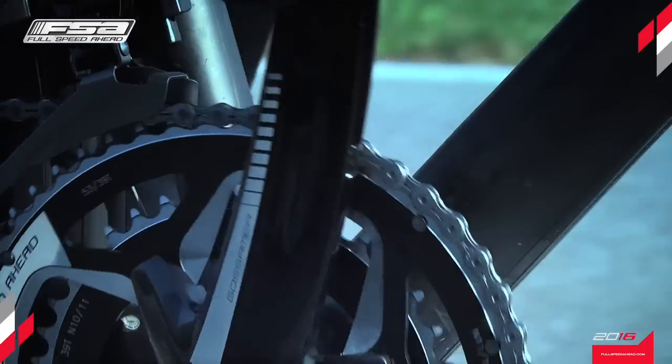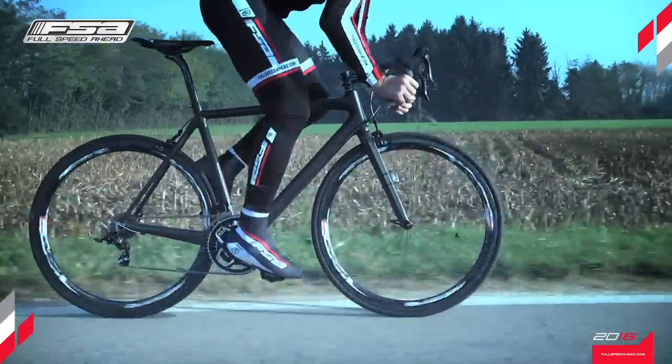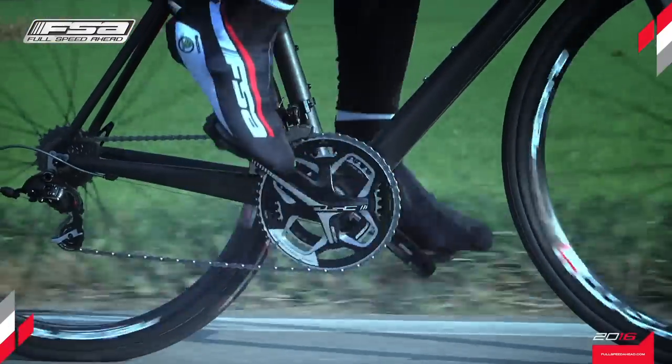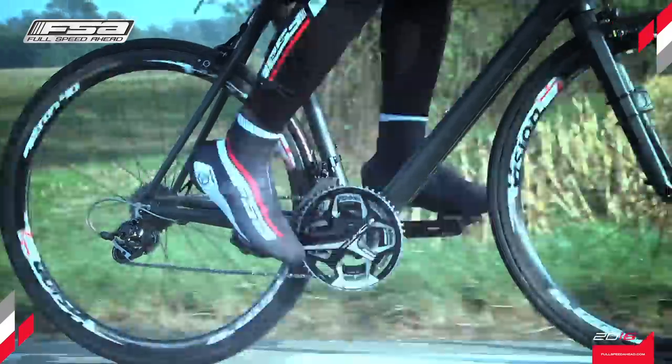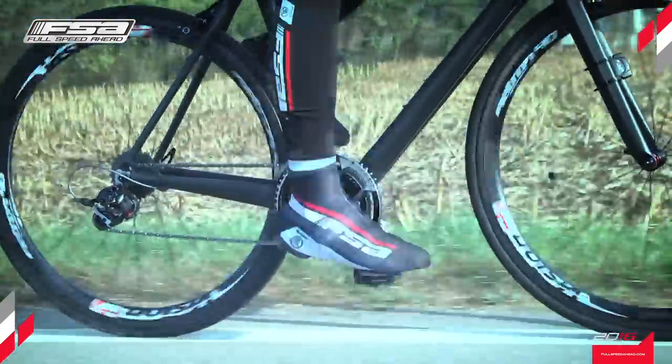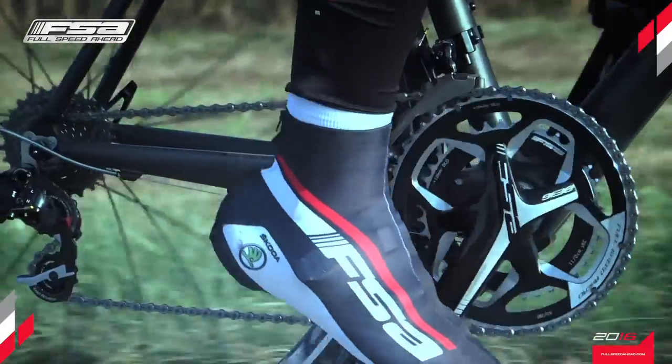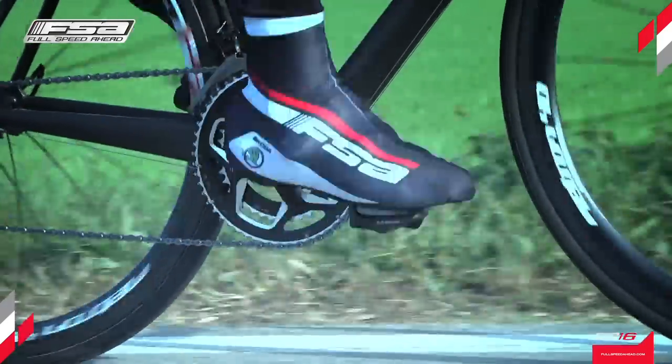The ABS crankset designs achieve an overall weight reduction, and thanks to the asymmetrical design, yet boast unprecedented rigidity, a feature very much in demand by enthusiasts who appreciate the lightness of carbon and the rigidity of aluminum. FSA has turned into reality a stiffness-to-weight ratio never before achieved.